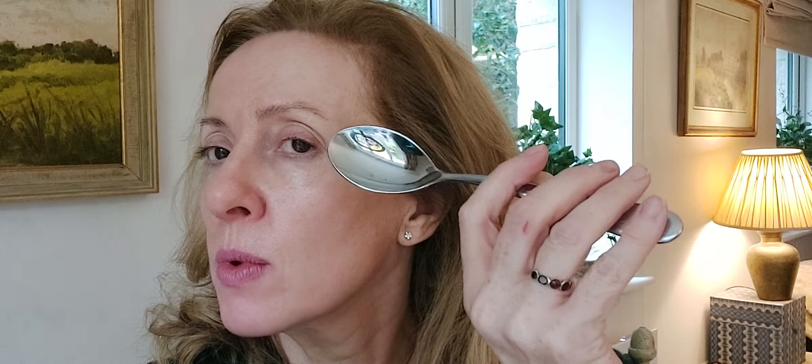The first exercise is with the spoon. This spoon has been in the freezer for about five minutes — you could put it in the fridge for longer depending on how cold you want it. Using something cold as a compress actually helps shrink the dilated veins under the eyes, which really helps with dark circles and puffiness. Place it just under the bone and then slowly move it across with the spoon, working all the way out.